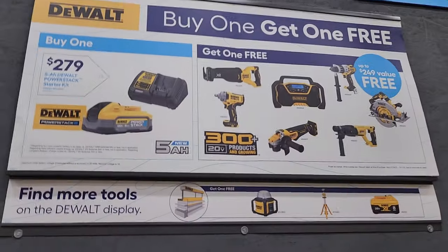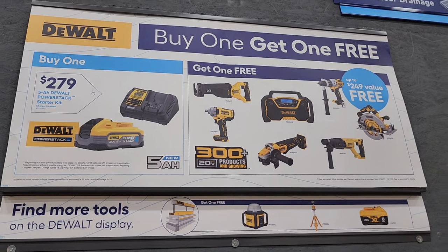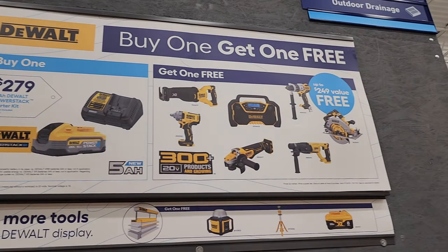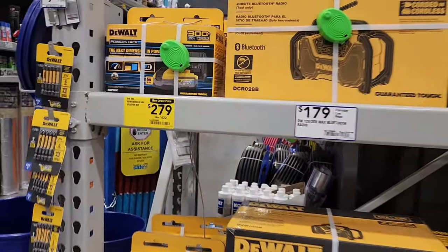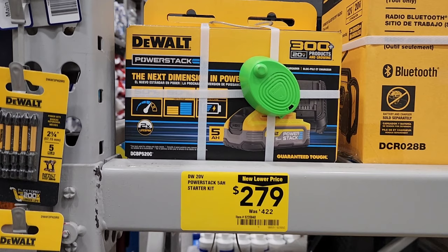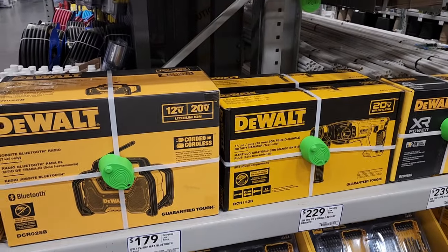Buy-one-get-one-free from DeWalt: this is a Power Stack starter kit for $279 — get a free tool. These are brushless tools; most of these are XR — so top of the line. The starter kit has a small box because these are small batteries, but this is a 5 amp-hour variety, so a pretty decent size.